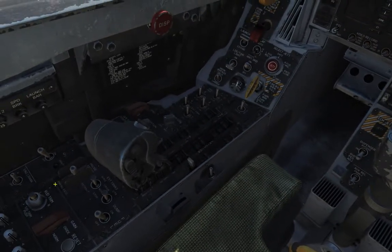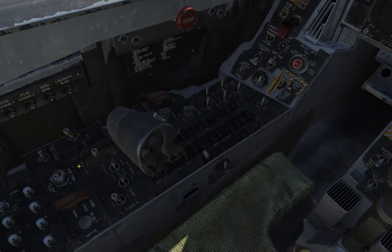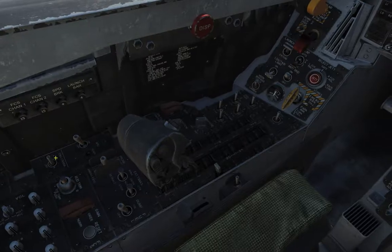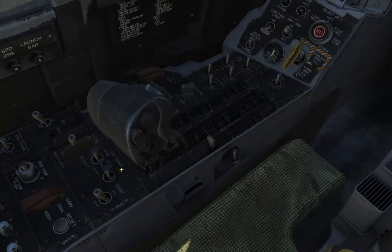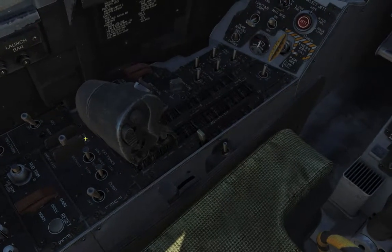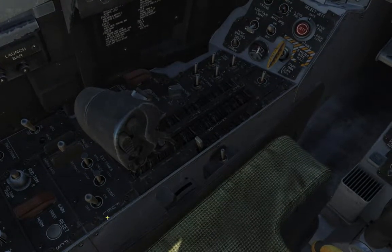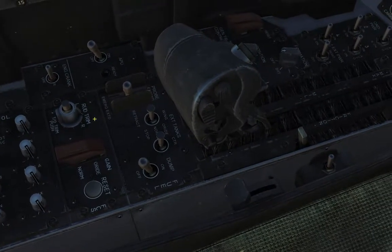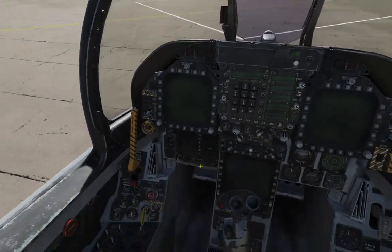Over here we have the APU switch — this is the auxiliary power unit. This is what you use to turn on the engines, and then the engine crank switch. You've got left and right engine crank options. Over here I think this has got to do with the fuel panel. You can extend the air-to-air refueling probe with this switch. Obviously you can dump fuel right here. So this is the fuel panel — everything to do with fuel. And this is the FCS panel — basically the fly-by-wire computer that will be flying the aircraft for most of the time while you're in the air.